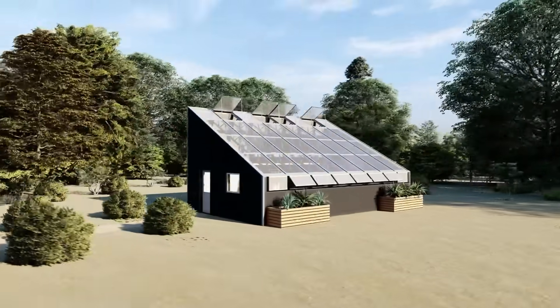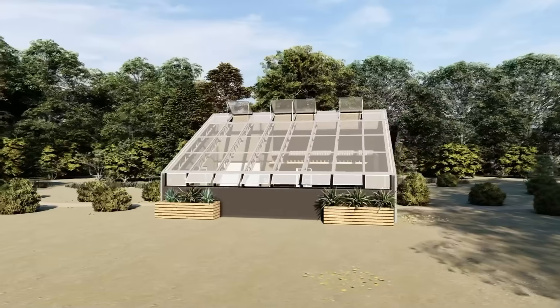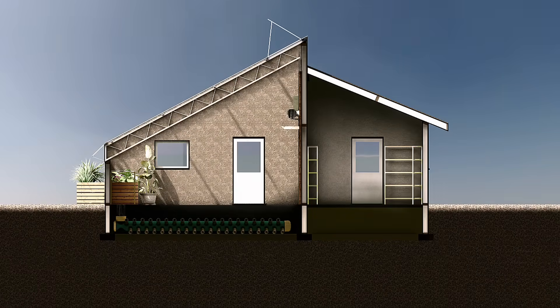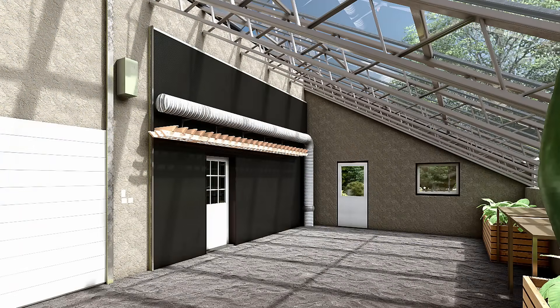This four-season greenhouse has the ability to grow food all year round, no matter what climate it's located in. It features a climate battery that stores energy in the summer for free winter heating. The climate battery is connected to a solar air collector, which boosts heat storage and greenhouse efficiency.